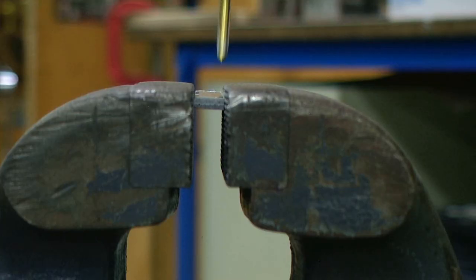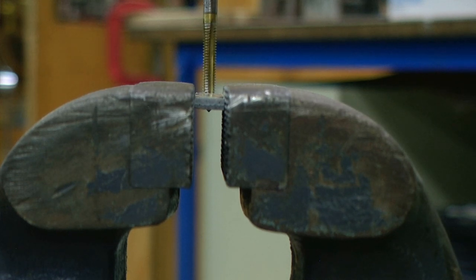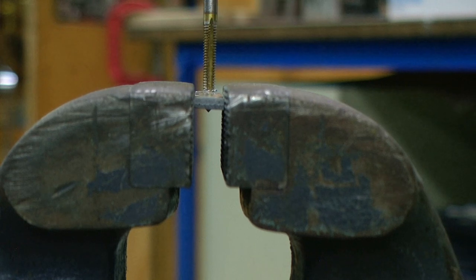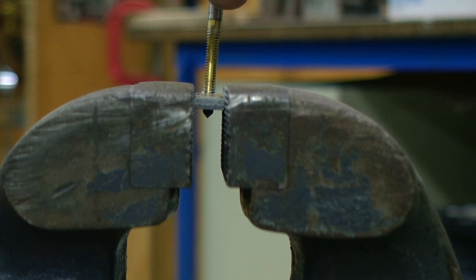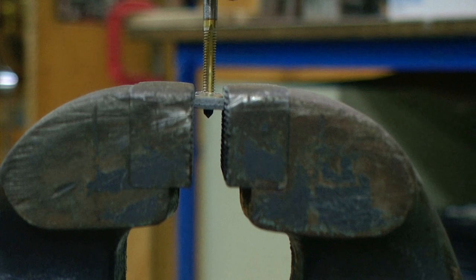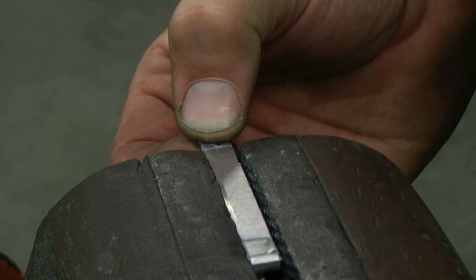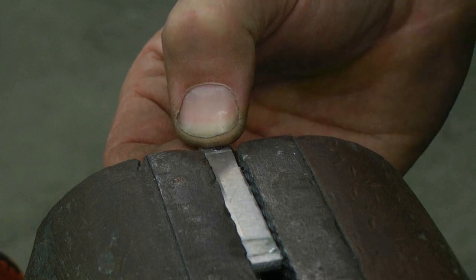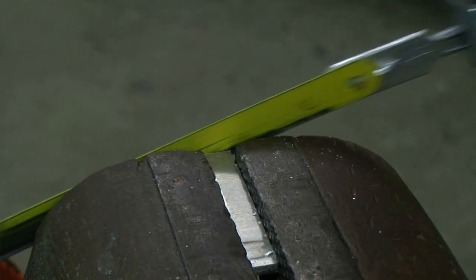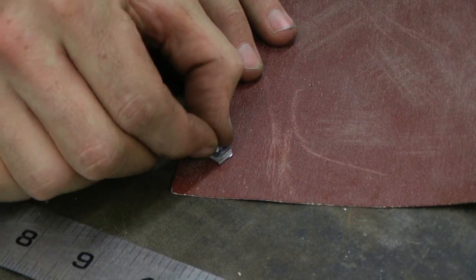Using a 9/64-inch drill bit, I'm going to very carefully drill in the location that I had previously punched. Then using an 8-32 tap, I'm going to very gently tap the hole that I just drilled. Once I get the tap started, I'm going to back it off a little bit each turn. Then I can reposition my mark just outside of the vise and use a hacksaw to cut off that piece. If it needs finishing, you can use a piece of sandpaper to clean up the edges.